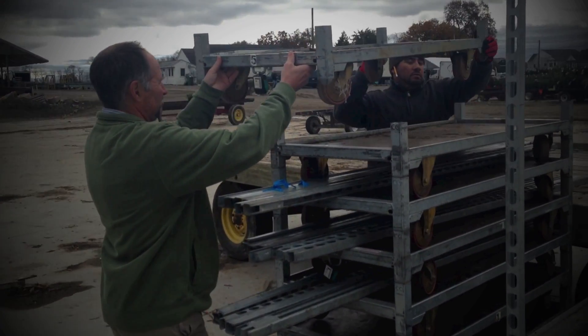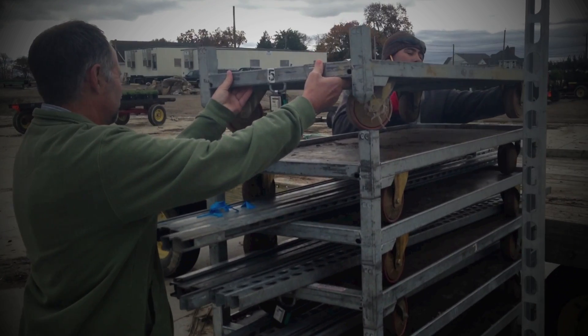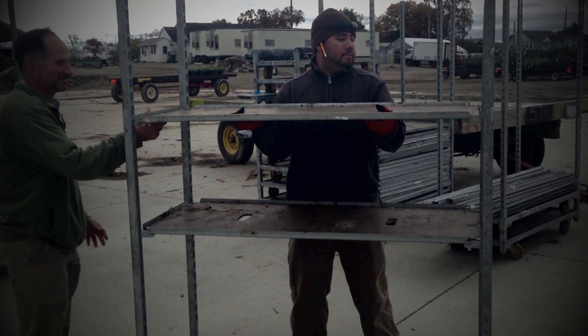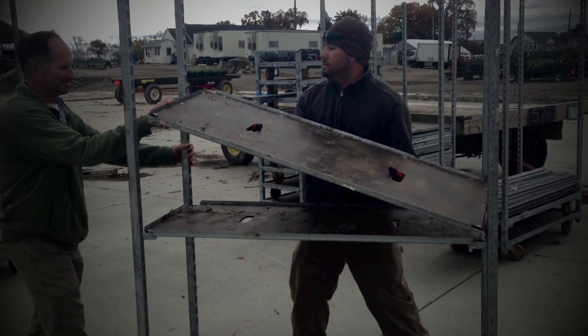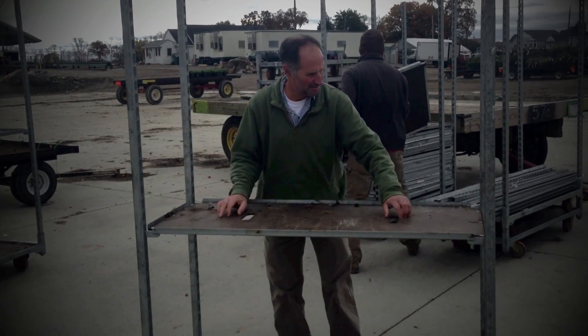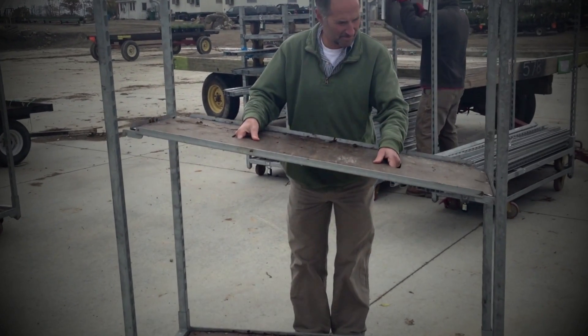This creates a stack of bases that is stable and not subject to tipping. By disassembling and storing these carts in the manner described in this video, you can conceivably condense twelve rolling carts into the space that is only slightly larger than the floor space of a single pallet.